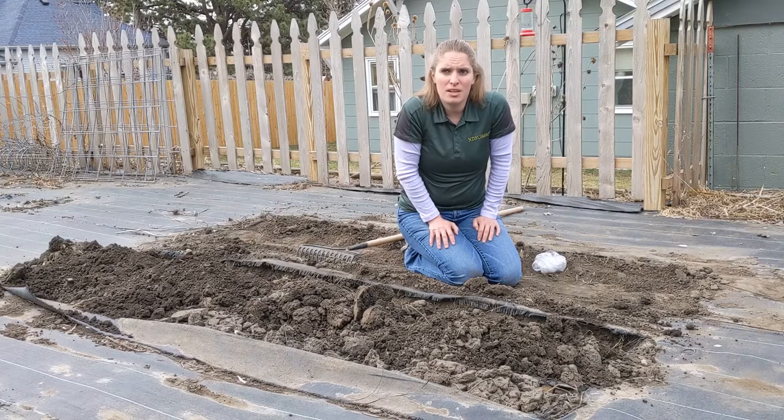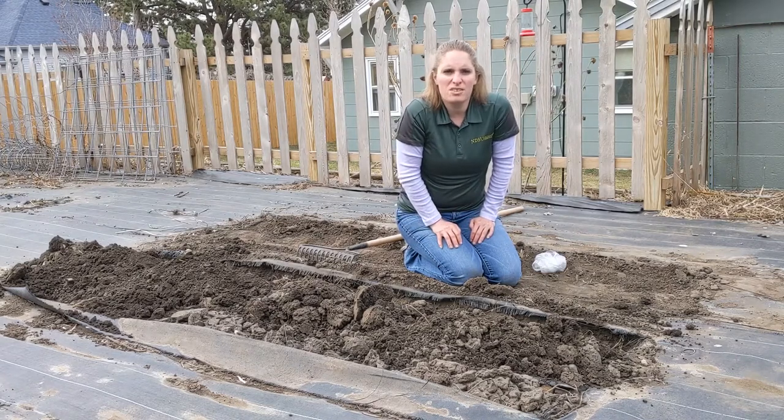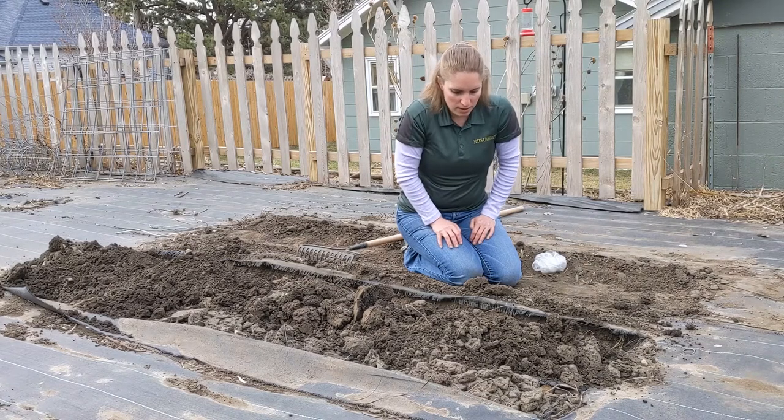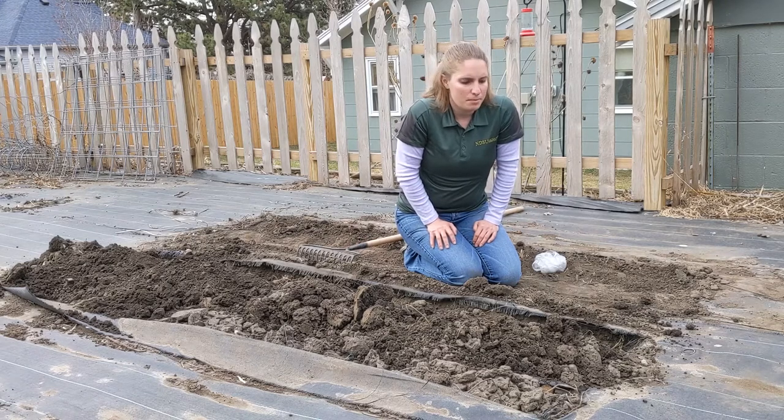You can hill your potatoes right away as soon as they're planted, but I typically like to wait so they don't have to grow through quite as much soil. Now if you want, it's perfectly fine to add some fertilizer right now. Most soils don't need it, but if you want to, I'd recommend a soil test. That'll tell you if you need to add more nutrients to your soil.